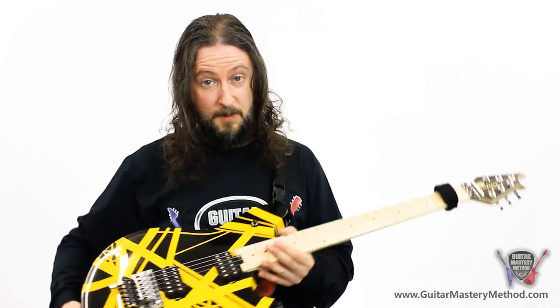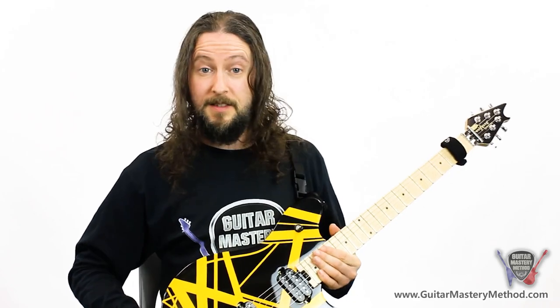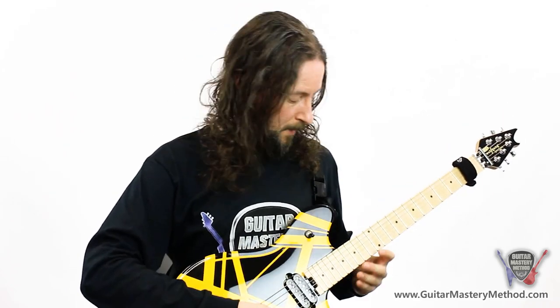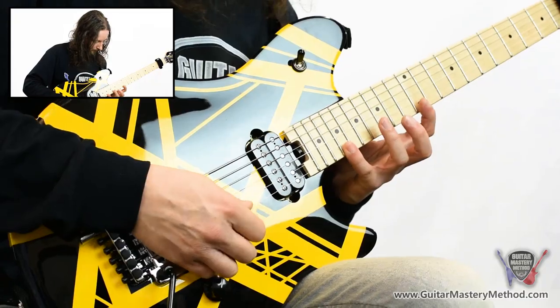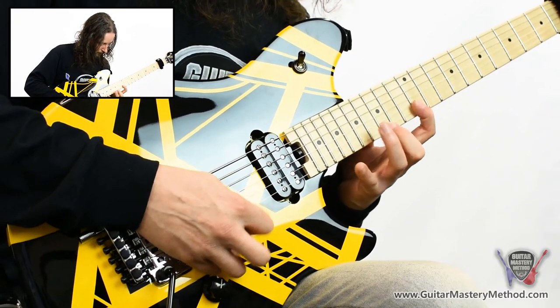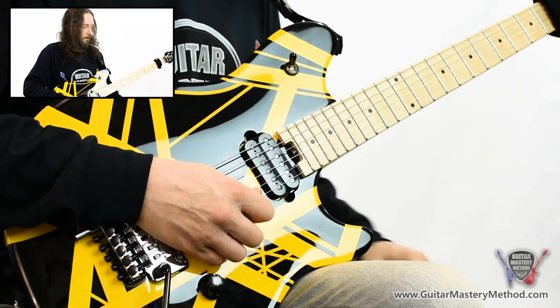For lick number two, I'm going to have to point my guitar towards the ceiling because this is a mega stretch. Let me play it for you and then I'll show you what I do. That really got a stretch going!